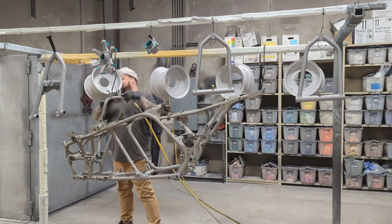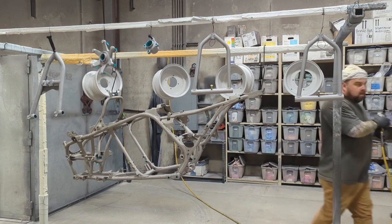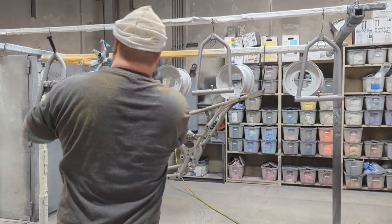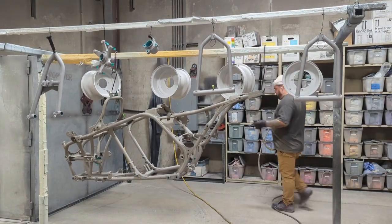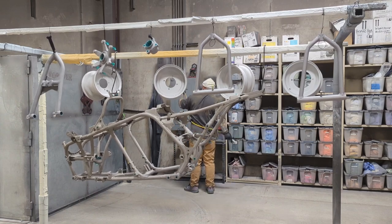This wouldn't be a proper video without showing already-blasted parts. Everything's hung and masked off appropriately. I'm just going through removing all the loose debris or anything that may have landed on these since they've hung, or any sand that wasn't blown off after the sandblasting process.